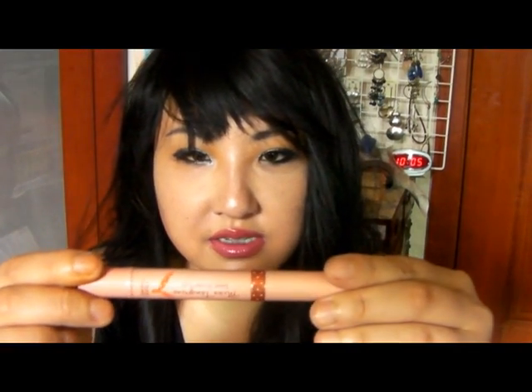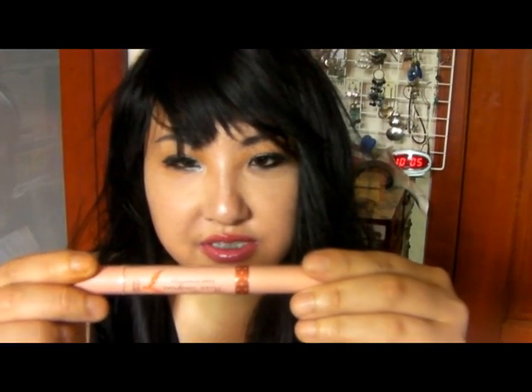I also really recommend you get The Etude House Miss Tangerine Sweet Shower Lips. That's what it says, and it's gonna look like this. It looks really red, but it's not. It's just a really moistful lip tint, and it doesn't smell like anything, so it's good. I really like it.